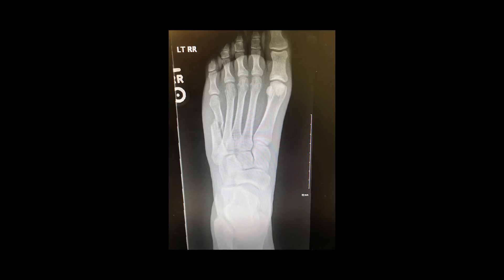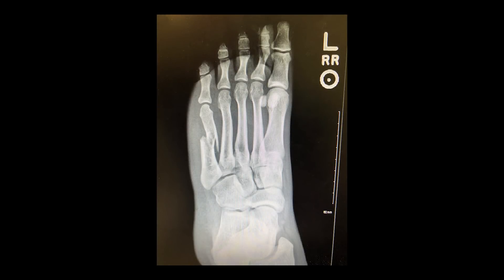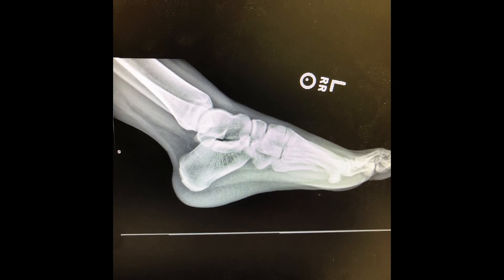Here is a case of a young girl who had a pretty bad fifth metatarsal fracture. Let's take a look at the AP first. This is an example case in which I used the hitch stitch for fixation. And here is the medial oblique view. Classically when I see these fifth metatarsal fractures they always seem to be worse intraoperatively than these pre-op x-rays show. And here is the lateral view. Now we're going to see a couple CT scans to show the severity and the amount of comminution in this fifth metatarsal fracture.